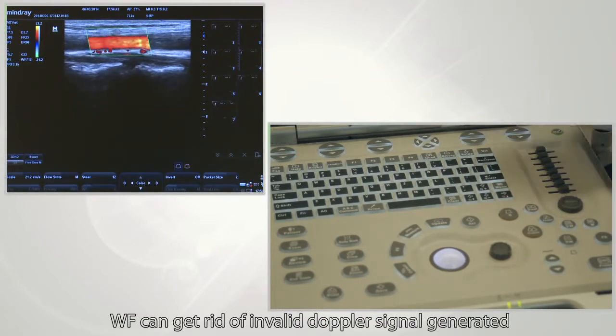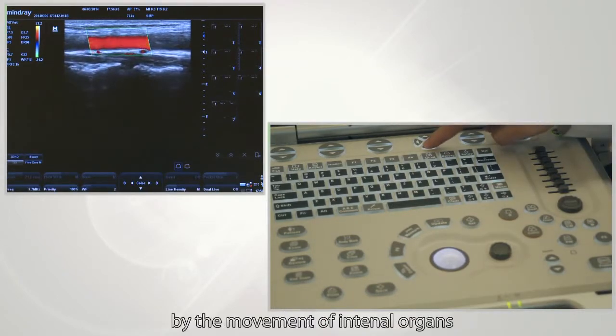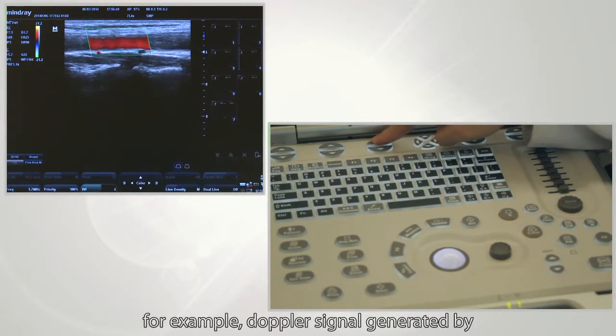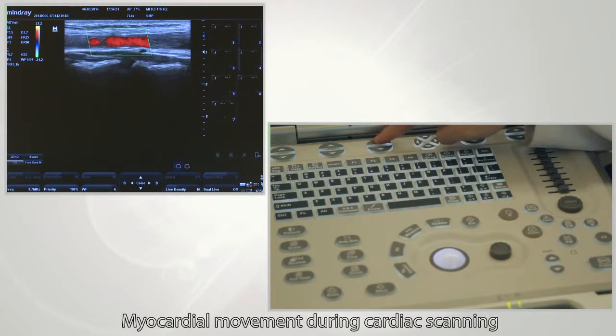WF can eliminate invalid Doppler signals generated by the movement of internal organs — for example, Doppler signals generated from myocardial movement during cardiac scanning.